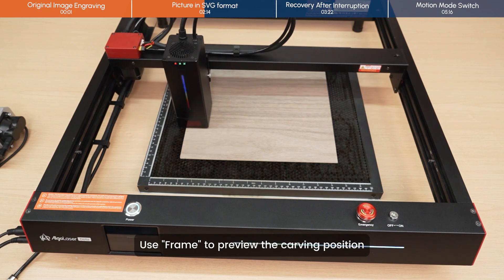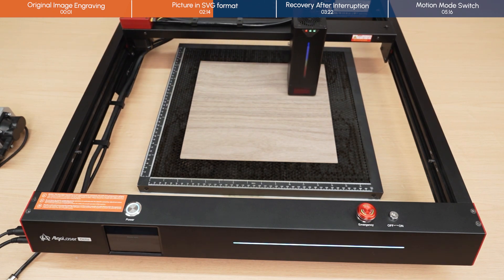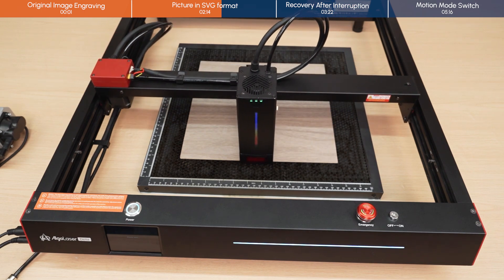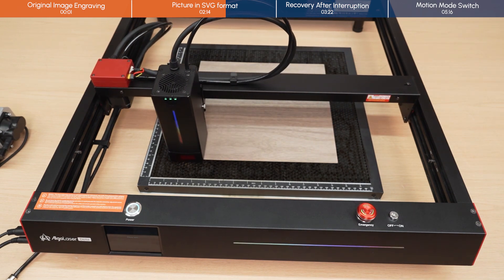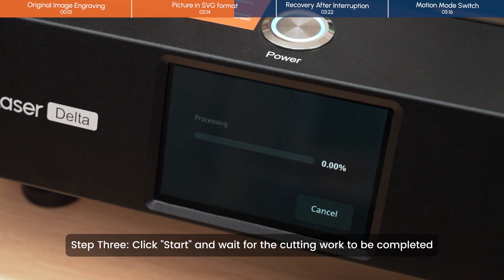Use frame to preview the carving position. Step 3: we can further make fine adjustments to its specific position. Click Start and wait for the cutting work to be completed.